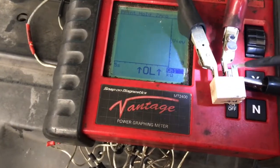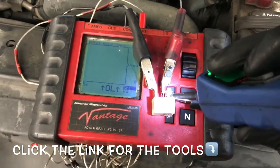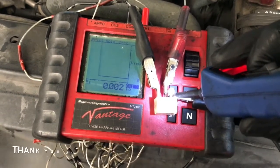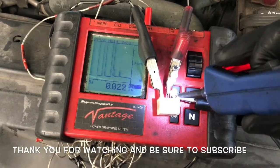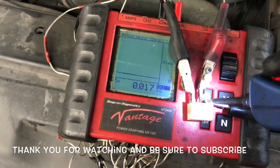I will link up in the description of the video a good ohm meter and the power probe. I'm Brian Esser from How To Automotive. I'd like to thank you guys for watching my video, encourage you to subscribe, and invite you to head over to the howtoautomotive.com website for more valuable videos like this.